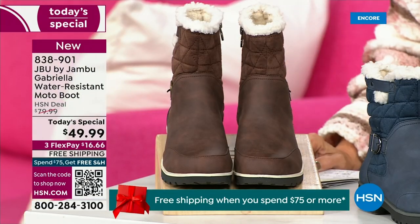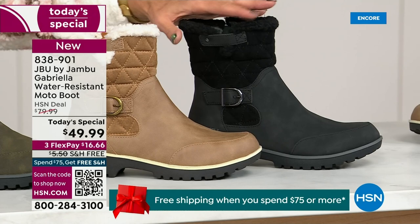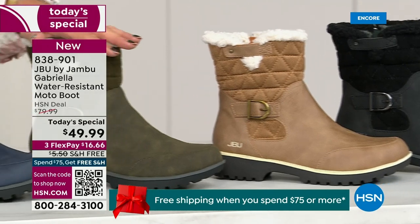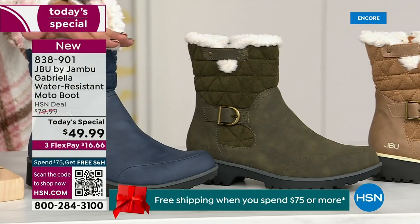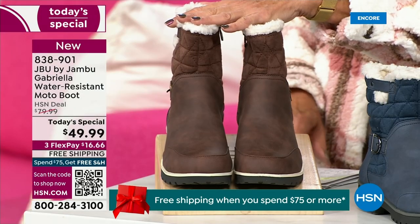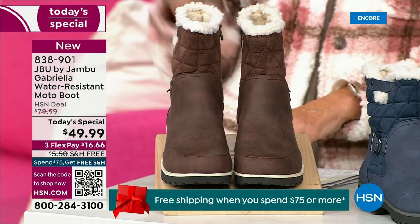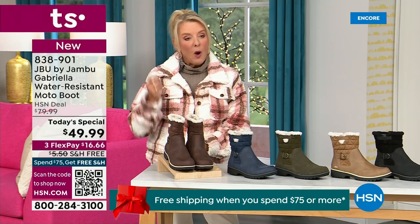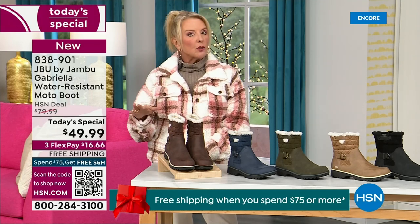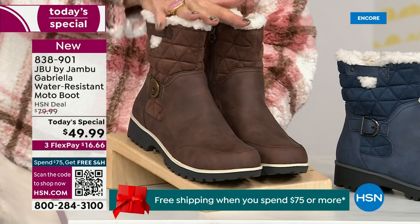Starting on this end, we have your classic black — always a perfect favorite. Then we have the beautiful taupe. How gorgeous is that? Then the beautiful olive, and of course the navy. Tonight I'm wearing this gorgeous brown that I absolutely love. We actually have two shaft sizes: if your calf is a little more athletic, go for the wide leg opening. I'm wearing the medium leg opening, which is unheard of when it comes to boots — we have two different circumference sizings, medium or wide width.